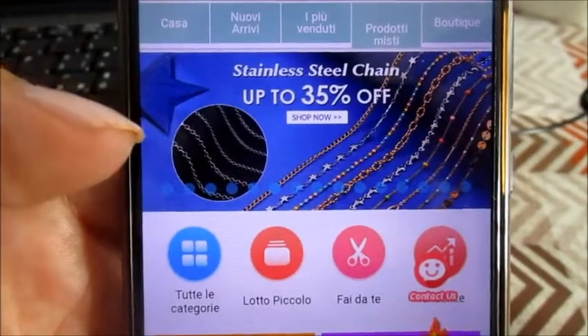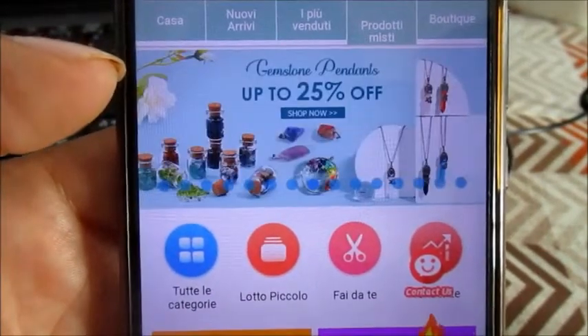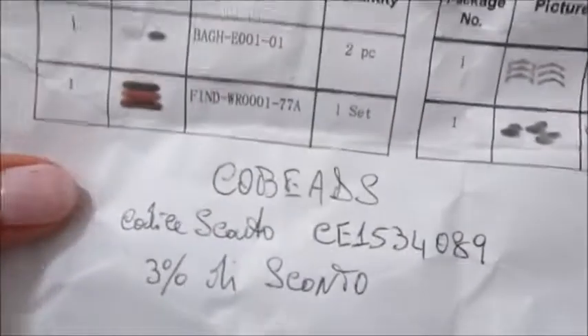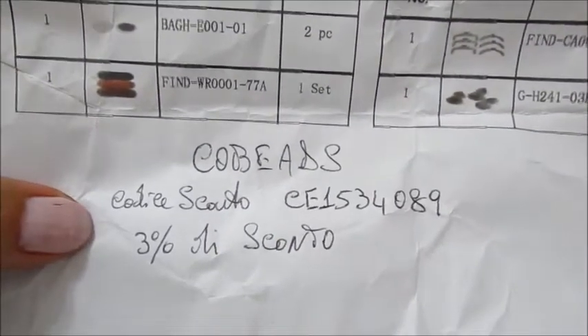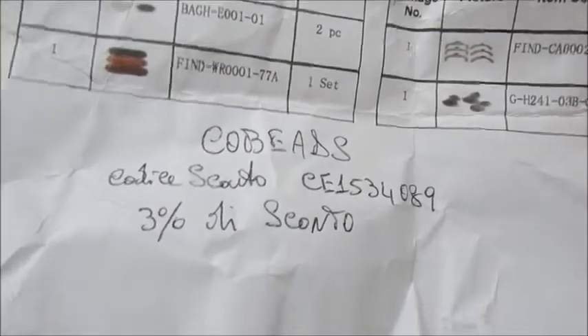Guardate anche sulle catene, charm, eccetera. Il codice sconto che la Cobeats ci ha riservato è questo. Quindi una volta fatto il carrello andiamo a digitare questo codice: si ha il diritto al 3% di sconto sul totale del carrello.